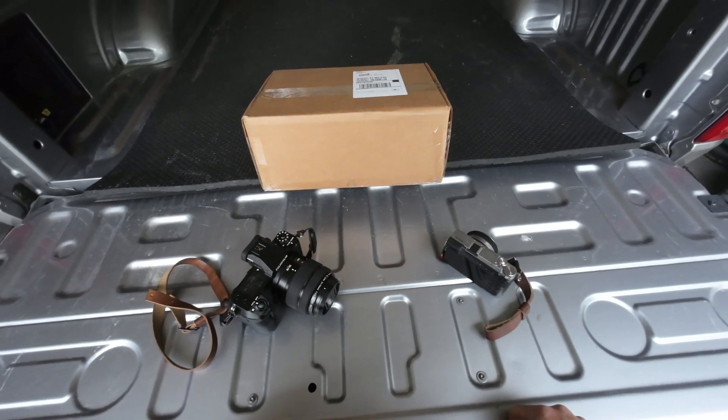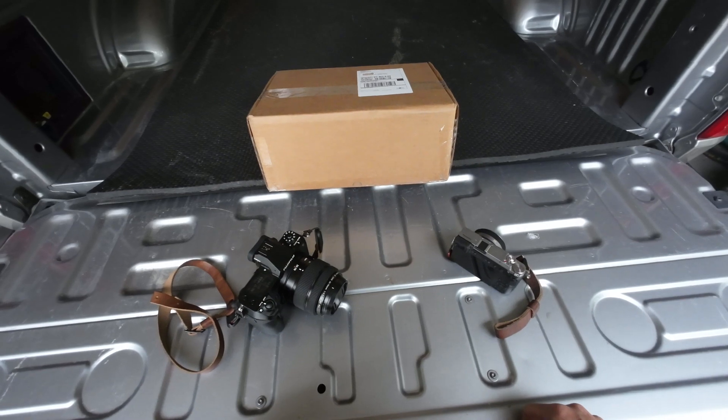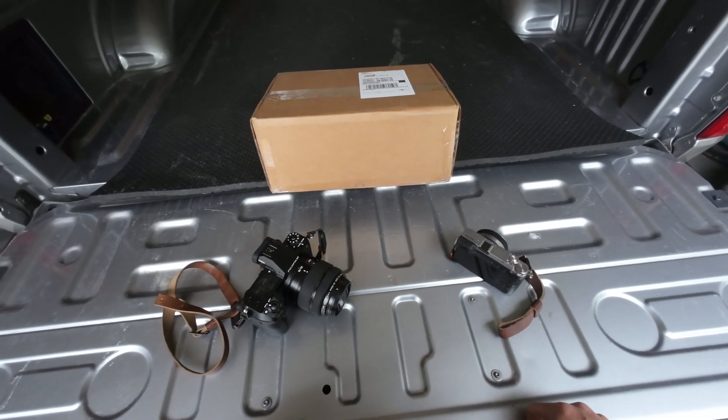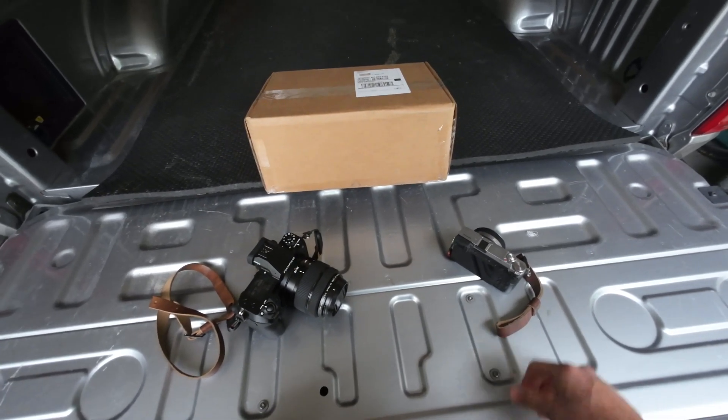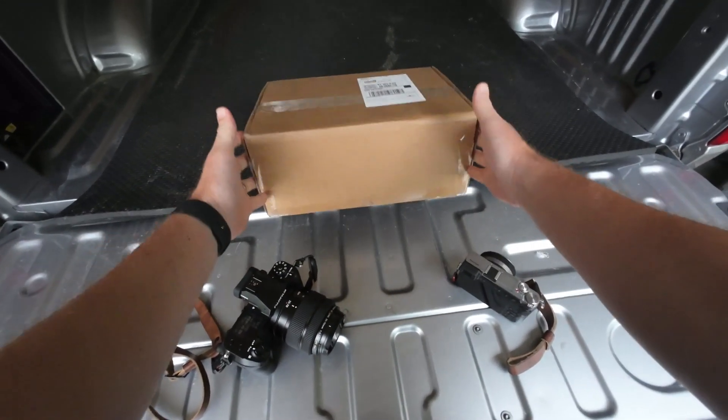It's a rainy day here in Louisville and I was wanting to go out and shoot, but it's hard to do photo walks when it's raining. I got a package in the mail and I want to open it up and show you what I got.